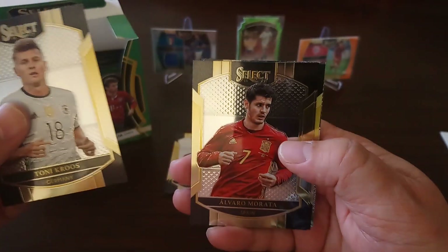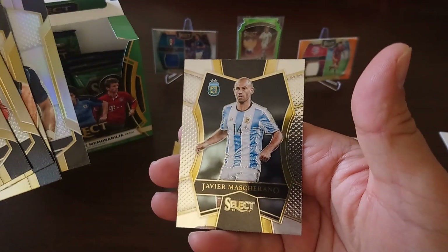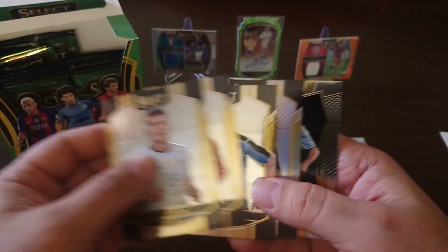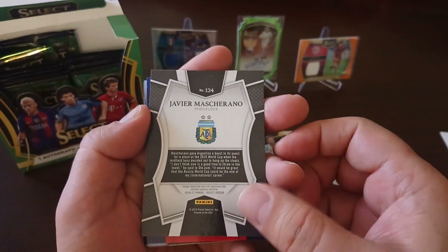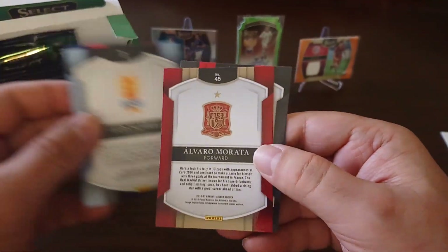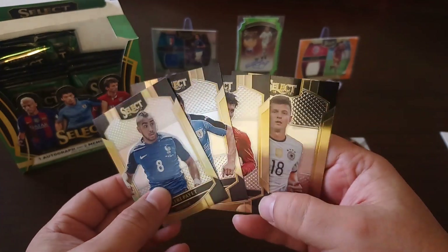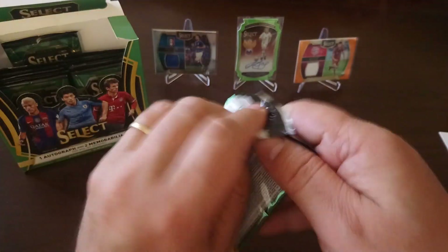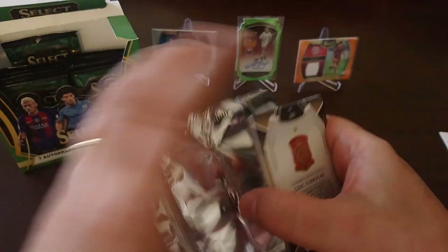Next pack: Tony Cruz, Morata, Luis Suarez, Dimitri Payet, and Javier Mascherano. Just trying to figure out if the Payet is a Prism — nope. Base cards, not much different between them, they all look the same. We always discover the parallels, especially the silver ones — sometimes after the video is finished.